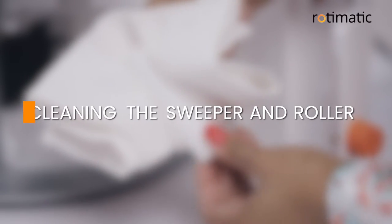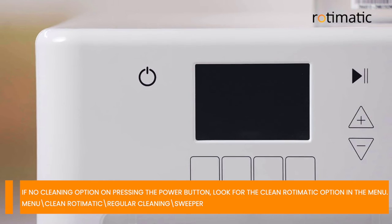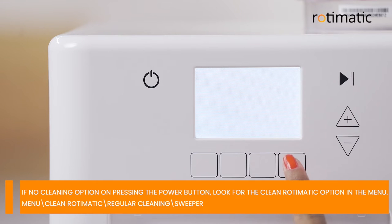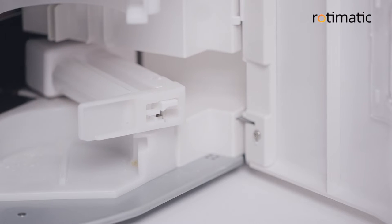Cleaning the sweeper and roller. To take out the sweeper and roller for cleaning, you need to put your Rotimatic in the cleaning mode. Press the power button and then select cleaning to enter into the cleaning mode. Now select sweeper. The sweeper assembly will move out.